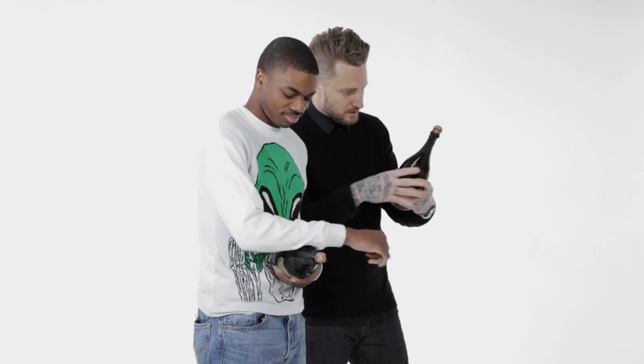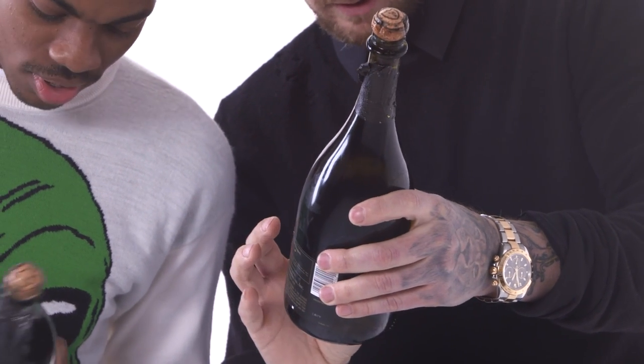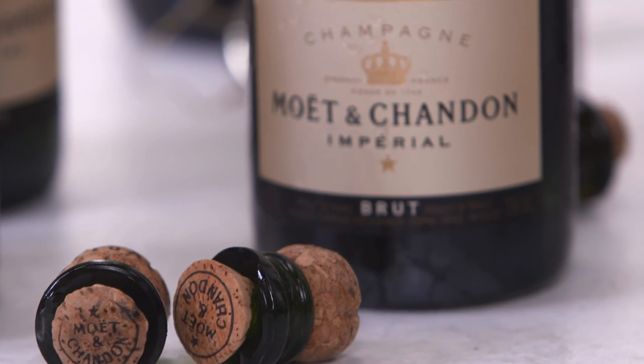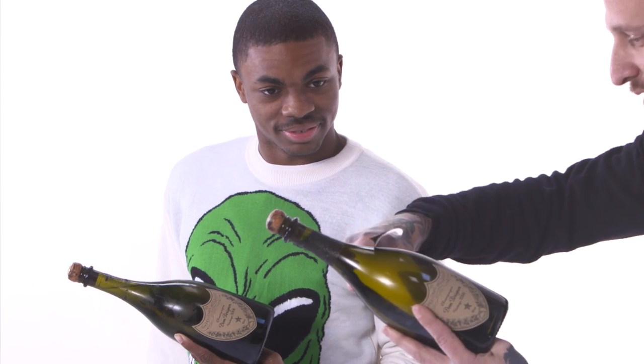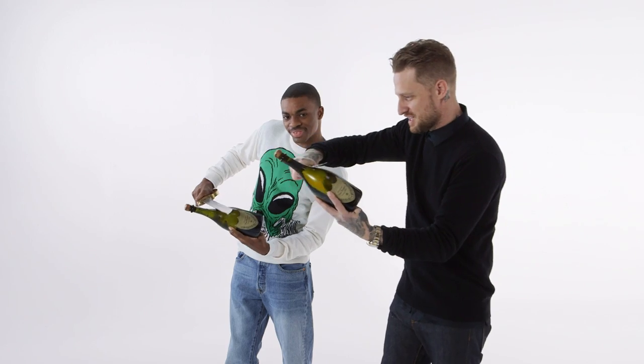You wanna make sure the bottle's dry, and then you wanna look for the seam in the glass. If you look closely at the bottle, you can find a line. He's natural — I've been doing this my whole life, trust me. It goes back to Napoleonic times. His soldiers, it's said, would, after battle, to celebrate, put the back of their swords on that seam, and then just...